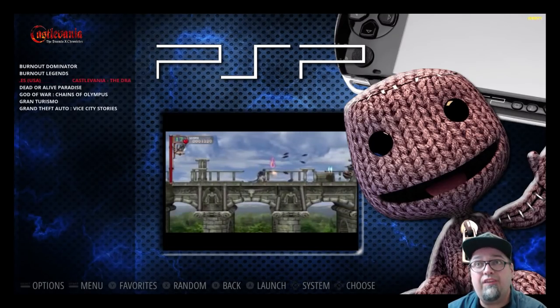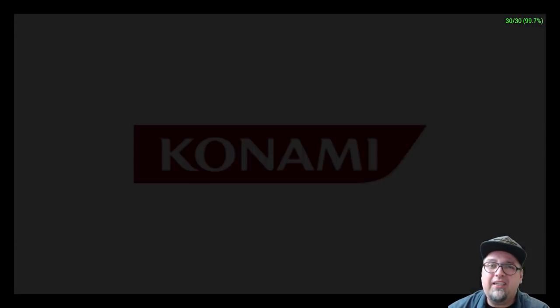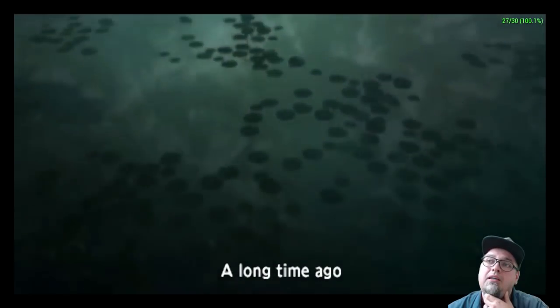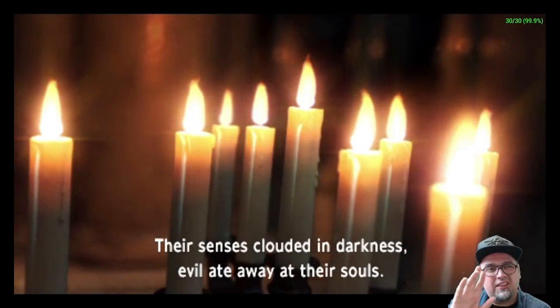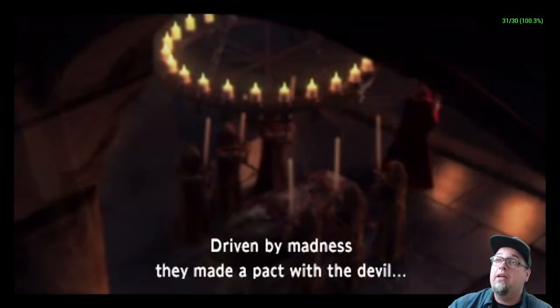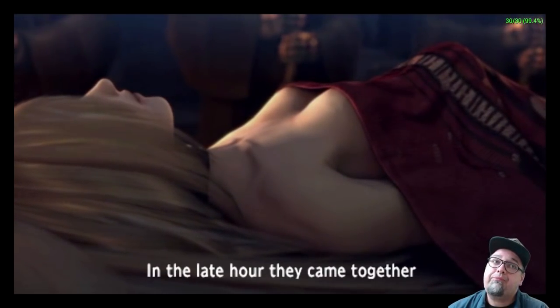Today I want to showcase Castlevania: The Dracula X Chronicles. This is a game that typically is playable but stutters a lot and has a lot of little issues. We are using the PPSSPP emulator and I do have some specific settings that I'll share with you very shortly. Right now I have the FPS counter going and the speed percentage showing at the top so you can monitor along with me.